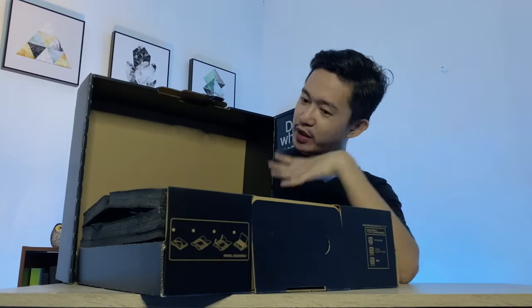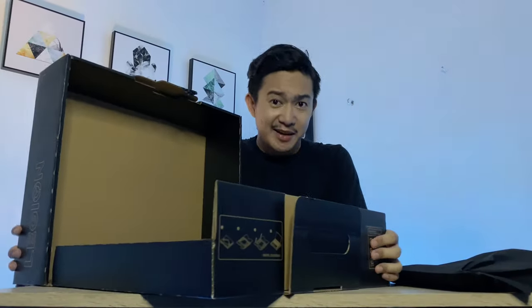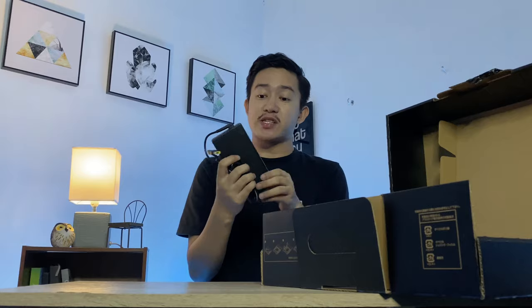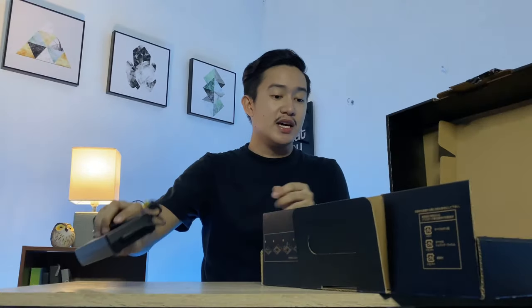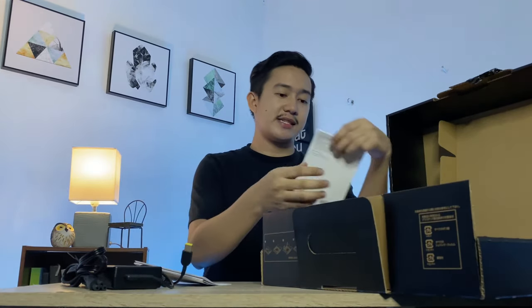Okay so this is how it looks when you first open the box. First of all we have this foam right here, and this is actually the laptop — we'll set that aside for later. Inside the box there are like three compartments. First we have the charger — not a small one, which makes sense for a gaming laptop. We also have the power cable, the setup guide, and the safety and warranty guide.